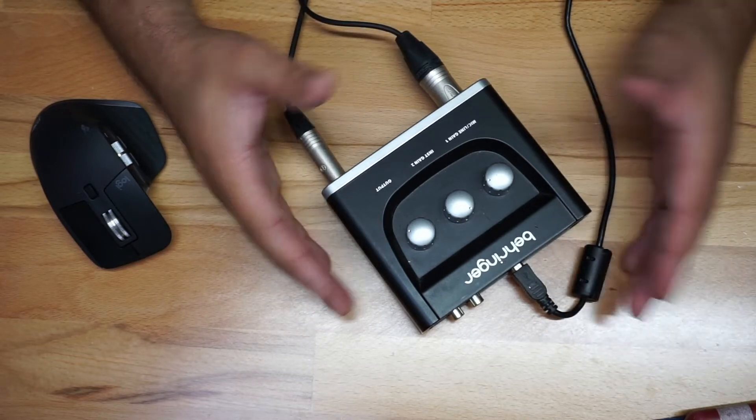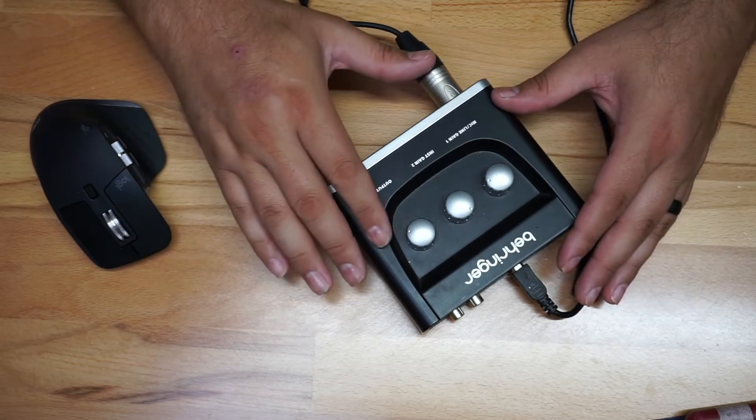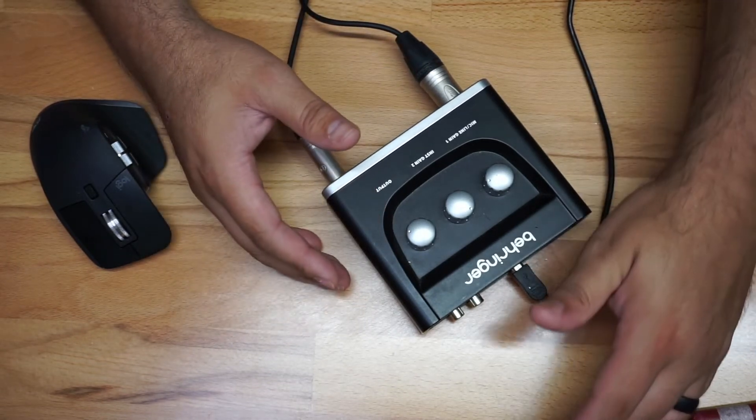It is made out of plastic, so the quality is not super premium, but even though it's made out of plastic, you're going to have it on your desk and it really should not have any reason to break. I've had this one for years and it's still doing really, really good. It's connected to my computer.